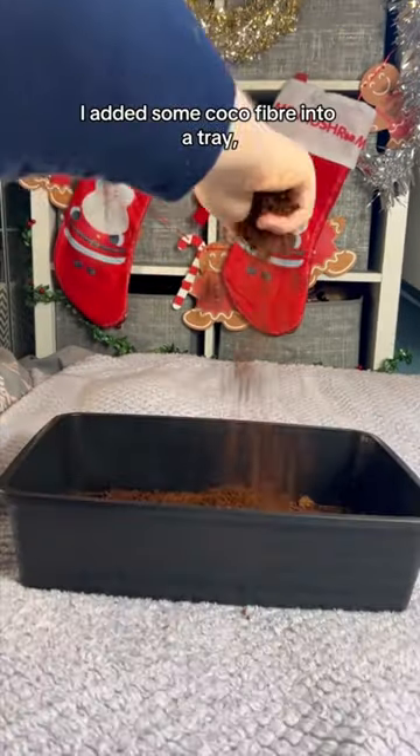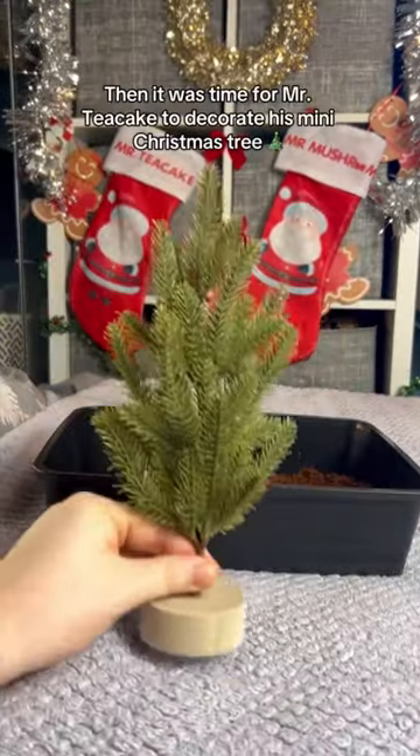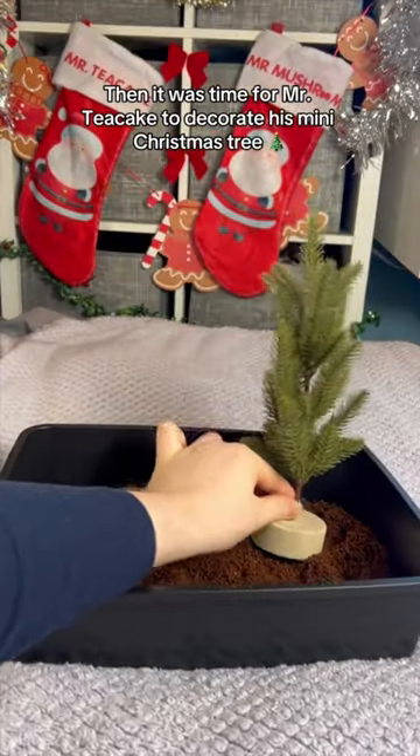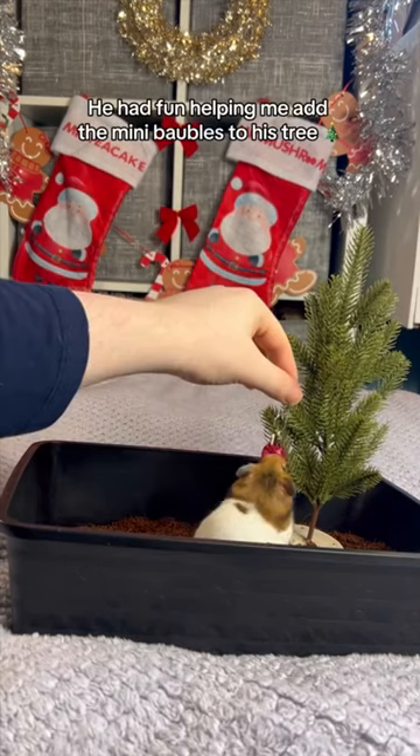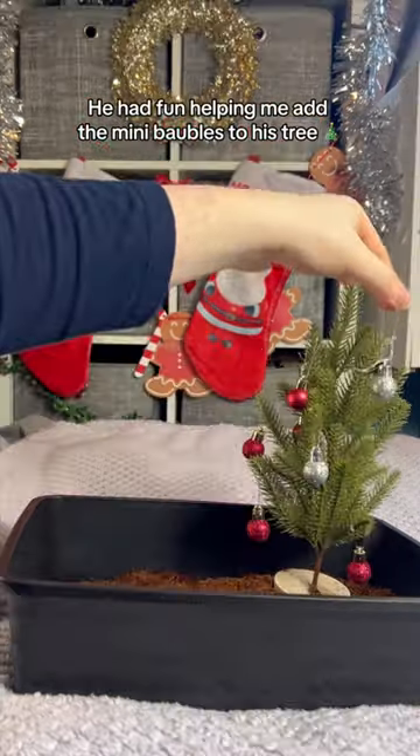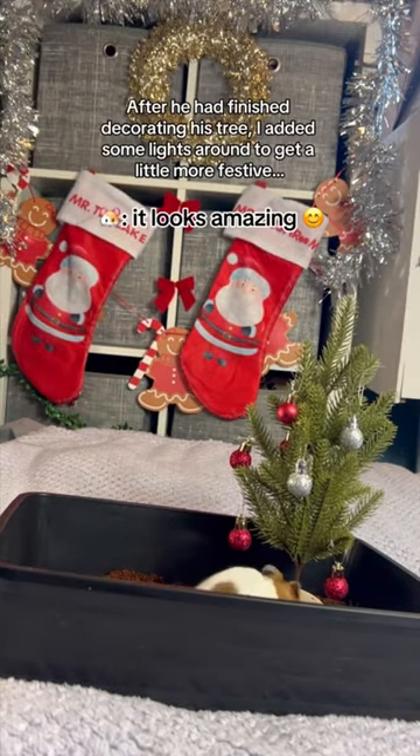I added some cocoa fiber into a tray, then it was time for Mr. Tea Cake to decorate his mini Christmas tree. He had fun helping me add the mini baubles to his tree.